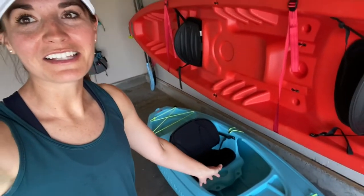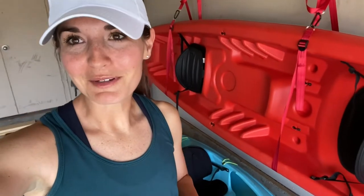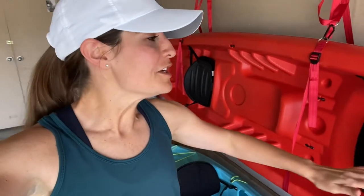The number one thing people ask me about kayaking is how do you load it, and it makes sense because that was my question too. I did so much research before I let myself buy a kayak. This one was my first one — it's a little eight foot solo kayak, it only weighs 30 pounds. I had to be sure I could transport it by myself.